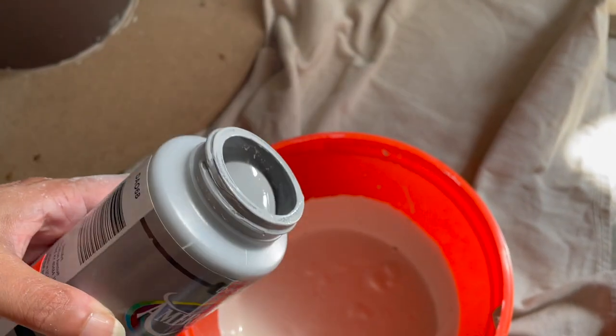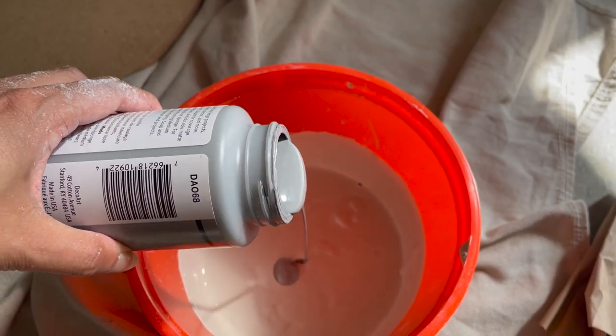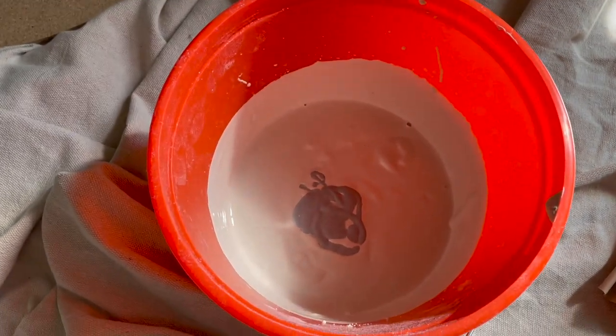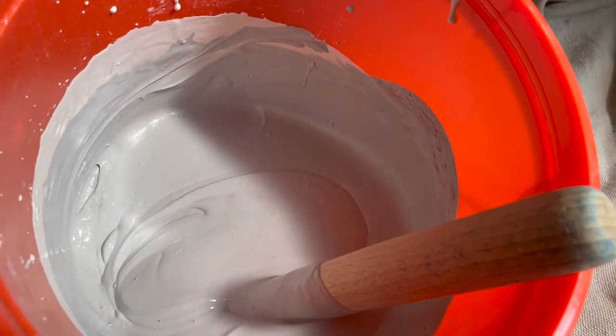During my design process, I decided I wanted my table to actually look like heavy cement, but obviously not cement. So to achieve this look, I added a slate gray acrylic paint to my plaster of Paris mix, mixing it until it looked like — well — wet cement.